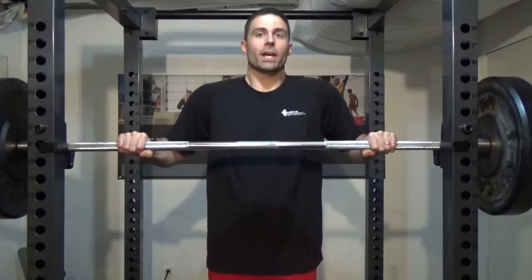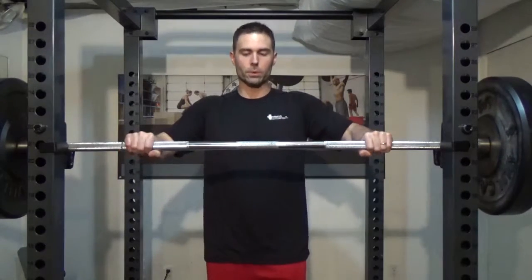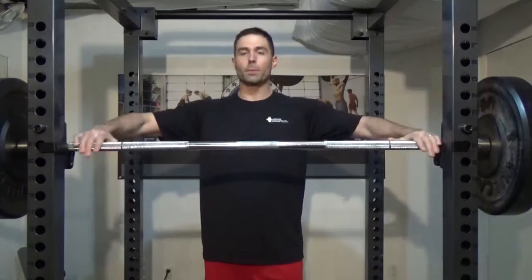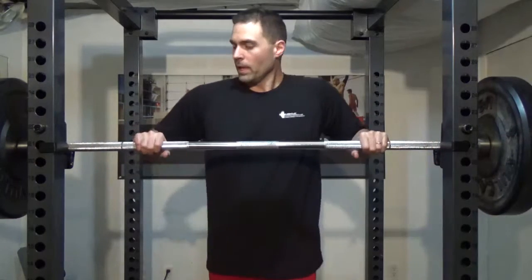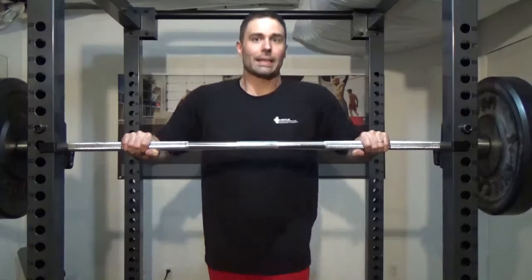You want to get your hands set up in a way that when you come down, you're going to be leveraged to push it up, like you're pushing someone away. Sometimes people get too wide of a hand grip. You want to be at a good position where you can push and get that leverage.